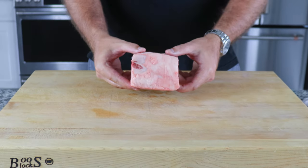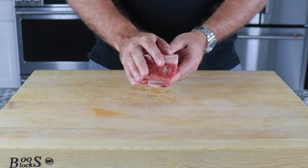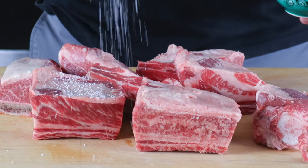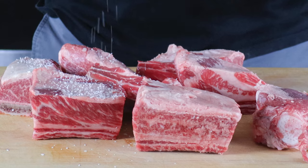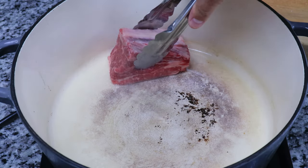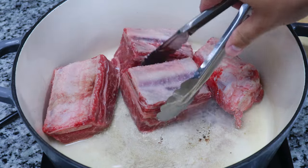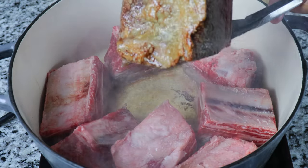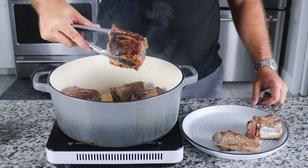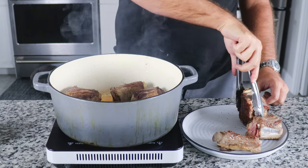Then we can move on to our short ribs. To get the most flavor from these ribs, we want to give them a good old-fashioned rubdown — I'm kidding, don't do that. But seriously, season them generously on all sides with salt, and in the meantime heat a large Dutch oven over medium-high heat. Add in about two tablespoons of oil, and once it starts to lightly smoke, add in your short ribs. We want to sear the meat and not boil it, so make sure your pot is really hot and that it develops a nice crust on the short ribs. Otherwise you'll just end up with boiled meat, and that isn't tasty.